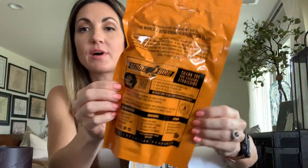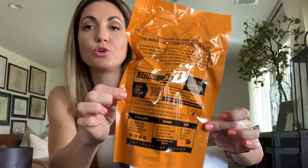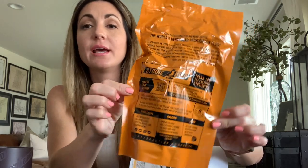Opening up the Boveda-approved bag — the back of the bag has all the facts, and you can scan a QR code that takes you right to your account with cool stats on Stogie Bird. If needed you could leave your cigars in this bag for up to a year, though most of the time you'll smoke through them well before that.